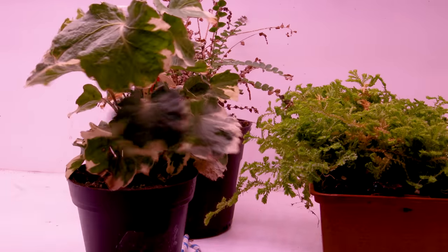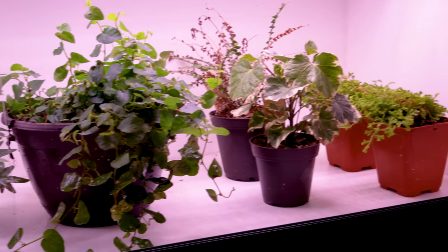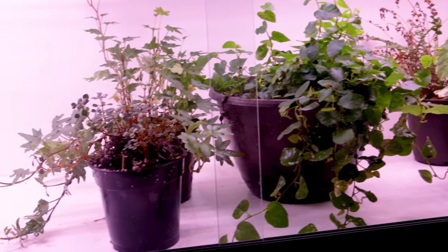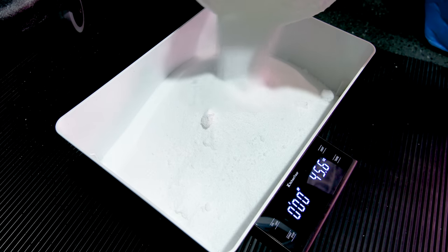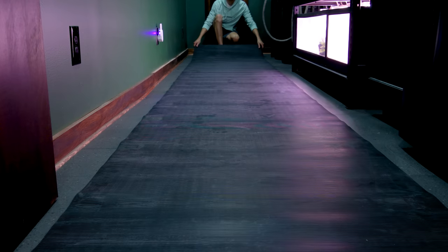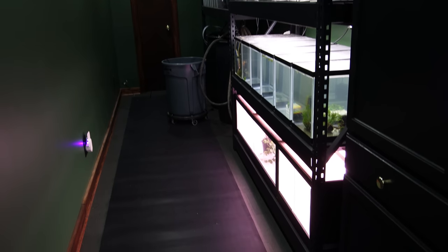I do have a few plants — just leftovers from other projects — but I need to get more soon because I'm working on several large vivariums that I'll hopefully be planting soon. I also want to account for getting salt on the floor. I do my best to keep things clean as I mix saltwater, but inevitably some gets on the floor. This rubber mat will help, make cleanup easier, and it looks good.